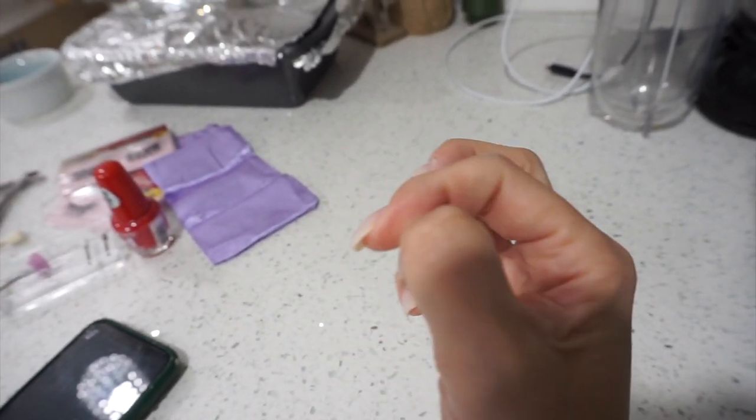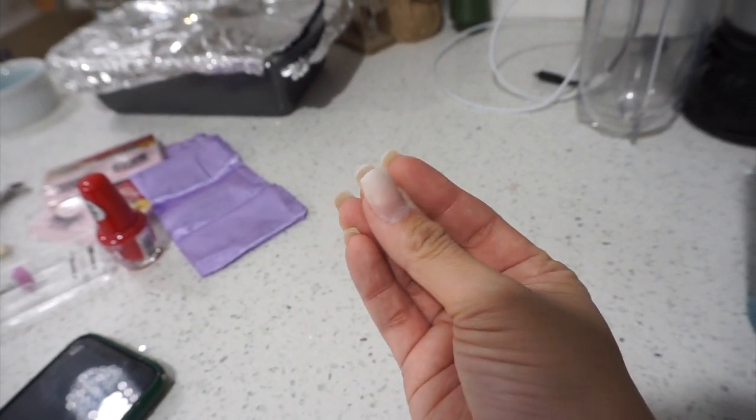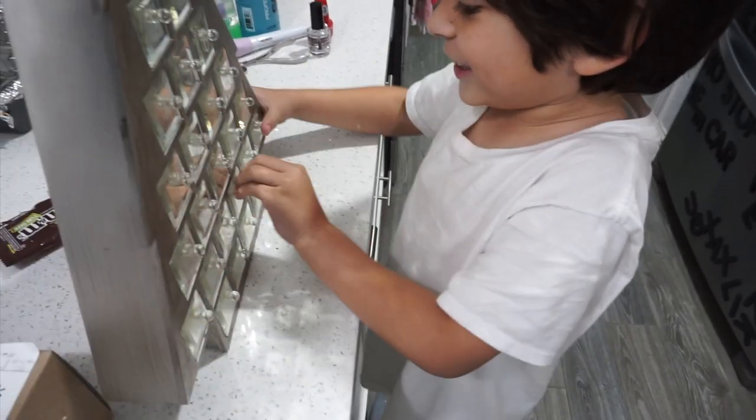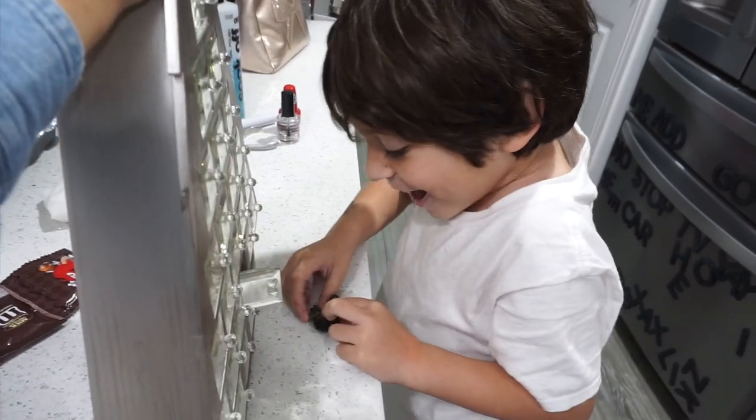I still have some acrylic on there, but I definitely brought it down some. That's going to protect my nails so they don't break.